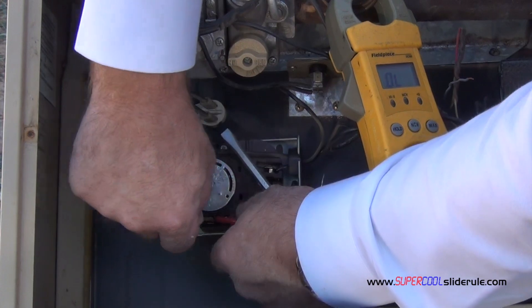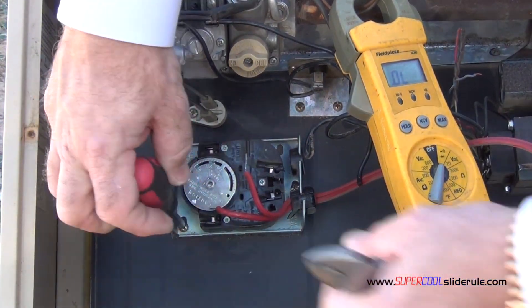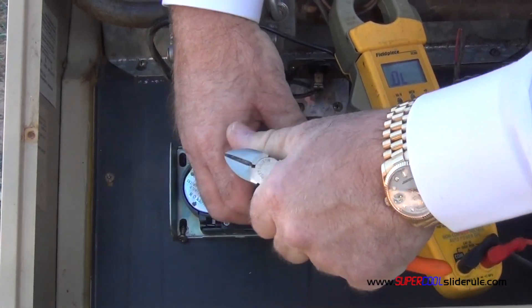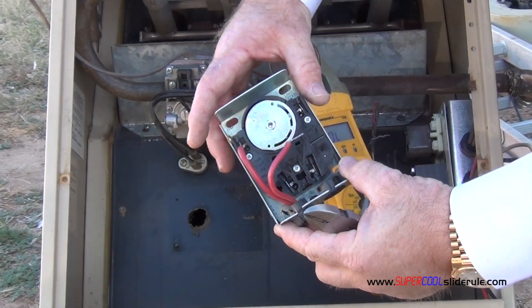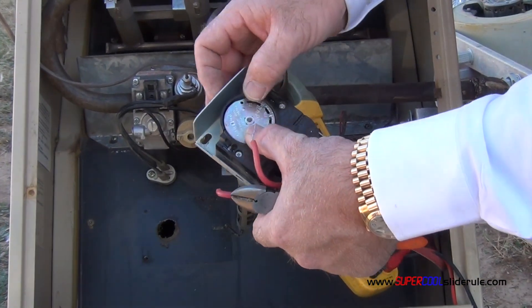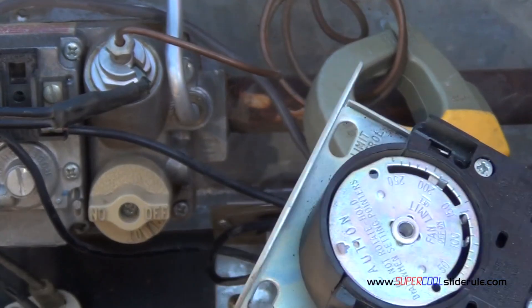Now to replace it, press the tabs. This is a fan limit control. When you are replacing it, make sure you replace it with the same length as the one that you took out. You set the settings here by moving the knobs — they are really hard to see, there is one there and one there. As we mentioned, this one is set at 100 and 200. This one is working properly though.